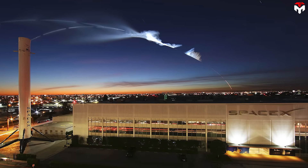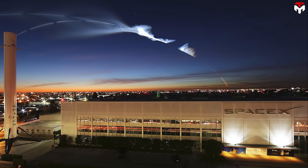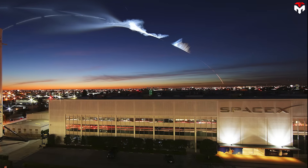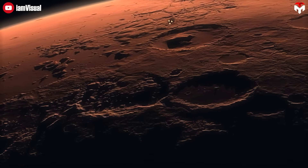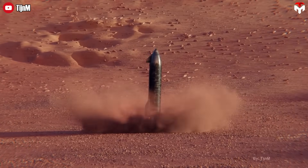In the end, SpaceX has shown us that the limits we accept are often just a product of our collective imagination. The real question isn't whether humans can get to Mars, but when. That's all for today's episode.